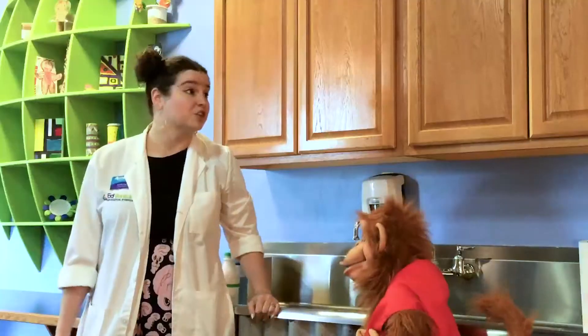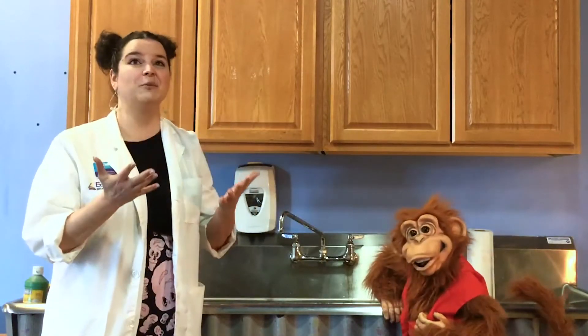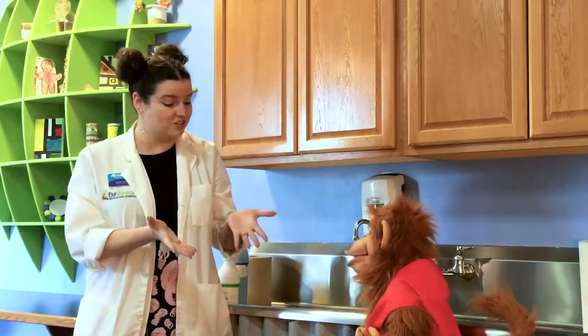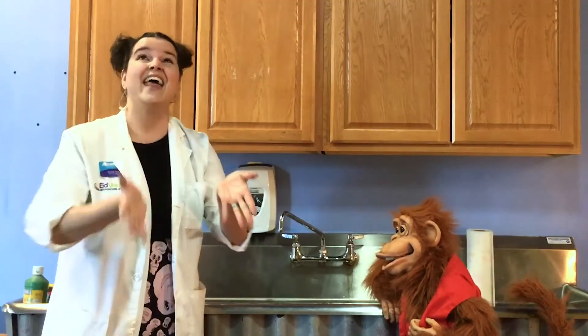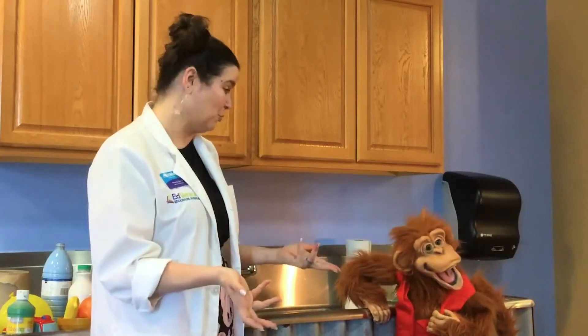Why would I want to use my elbow? Oh, that's a great question. So when you cough or sneeze, you let germs out of your mouth. And if you do it into your hands, those germs end up on your hands, and then they end up on everything you touch afterward.